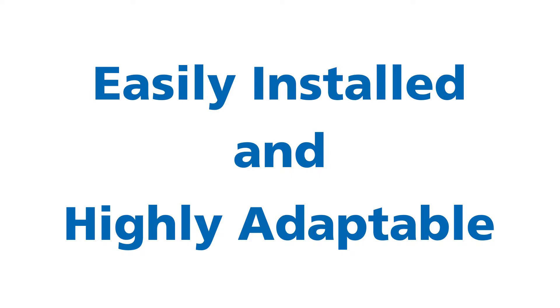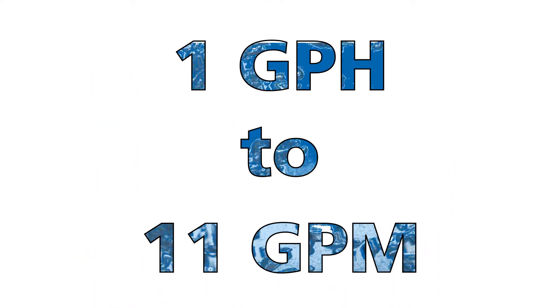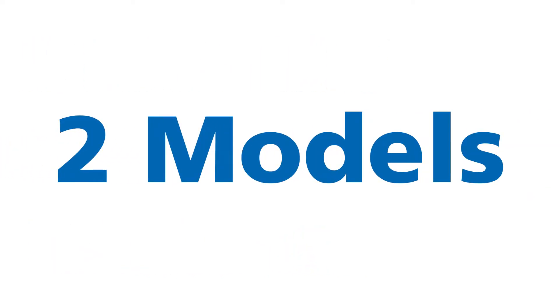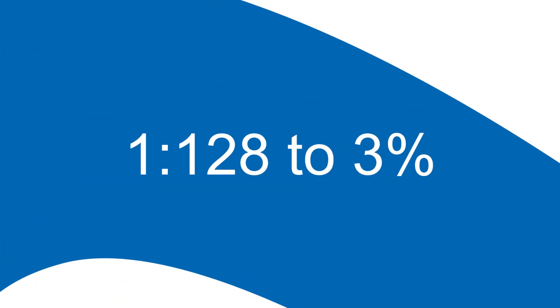Dosatron units were designed to be easily installed and are highly adaptable. The DM11 series has a water flow range from 1 gallon per hour to 11 gallons per minute. Two models in this series provide a fixed dilution rate at 1 ounce per gallon and a dilution range from 1 to 128 to 3%.